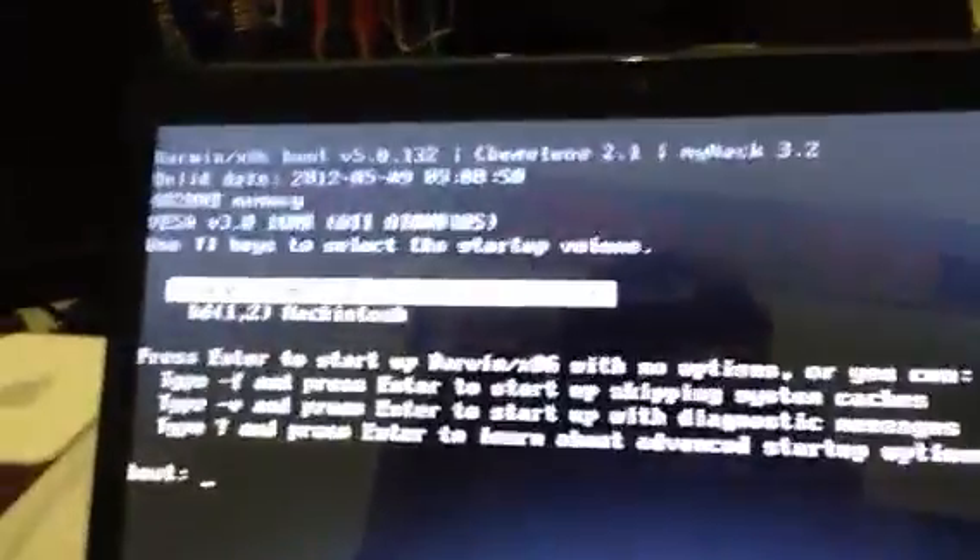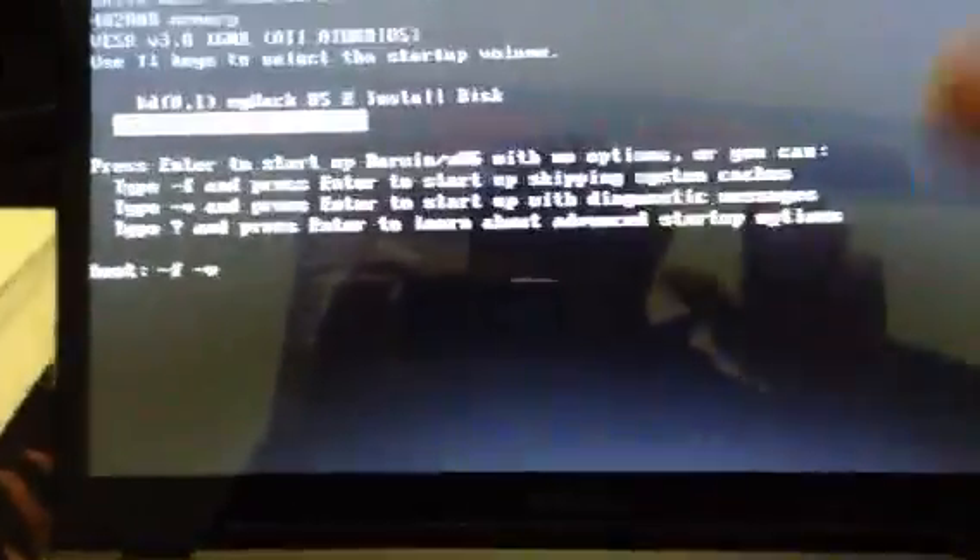I'll boot off my USB and it's gonna tell me your graphics card, your RAM, hard drives. I'll go down to Hackintosh, as you can see, and I'm gonna put in -f -v. You don't need to do this, but I'm going to.